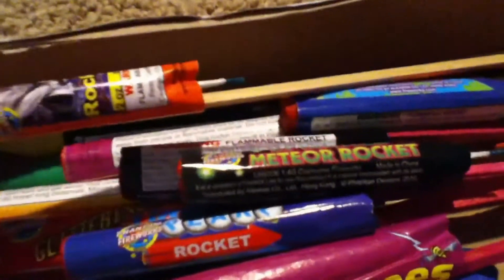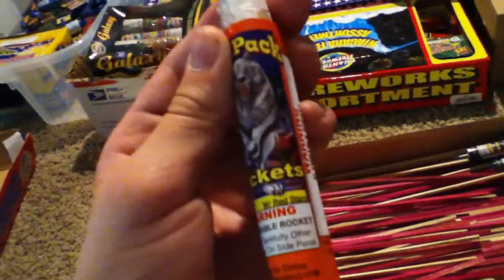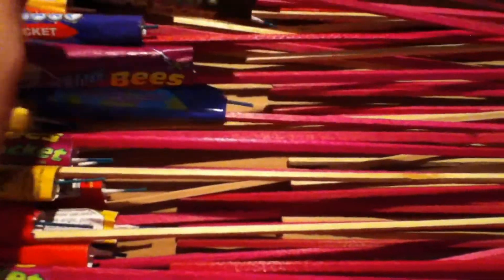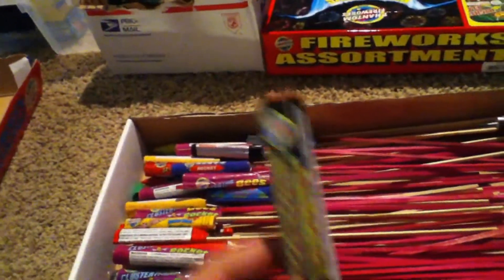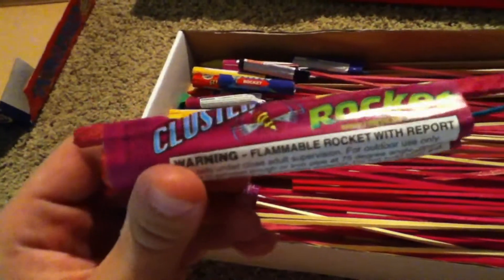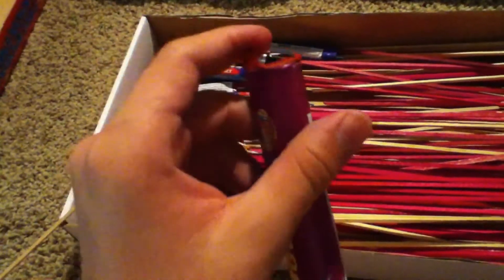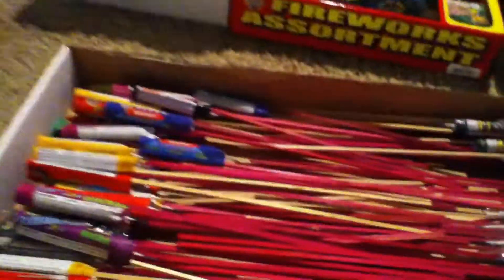I have some Wolf Pack two-ounce rockets — you can see two-ounce right there. This one is with red stars. I have the fan fire rocket — I actually have a video on this — these leave a green effect of falling stars, I like these things a lot. I have some clustering bees; these things are cool — once they explode, the stars kind of fizzle around like bees would. Then I have some pearl rockets; these are nice.